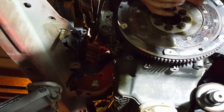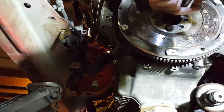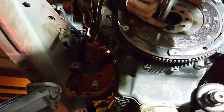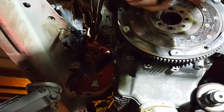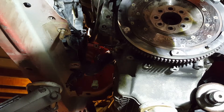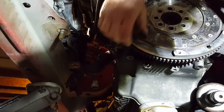Take all these bolts out. It's time to remove the flywheel. Now we got those bolts out — it should just pop right off. Let's get a hammer and tap it, we're going to use a rubber mallet.